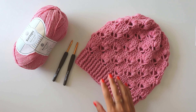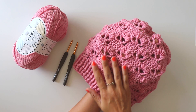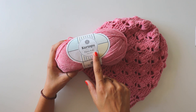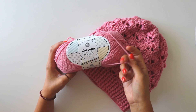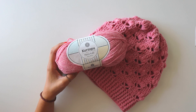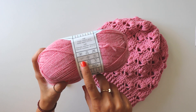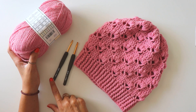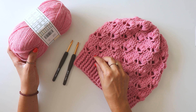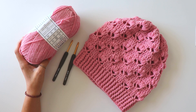Hi everyone! In this video I will show you how to make this slouchy beanie. I hope you like this stitch, I think it's so nice. I use Kartopu Punto Kit yarn, size 3, one ball is 290 meters and I use a little less than one ball. It recommends a size 3 crochet hook but I use 4.5 and 5 millimeter hooks.